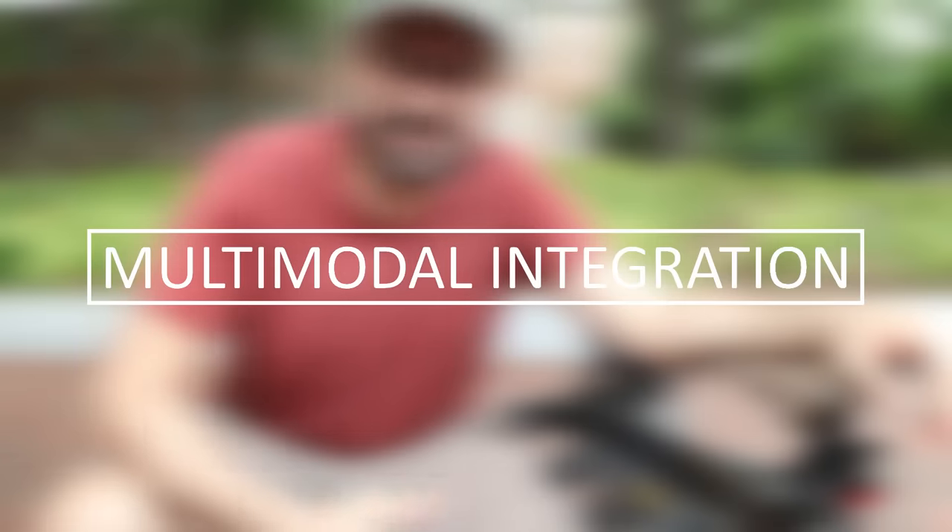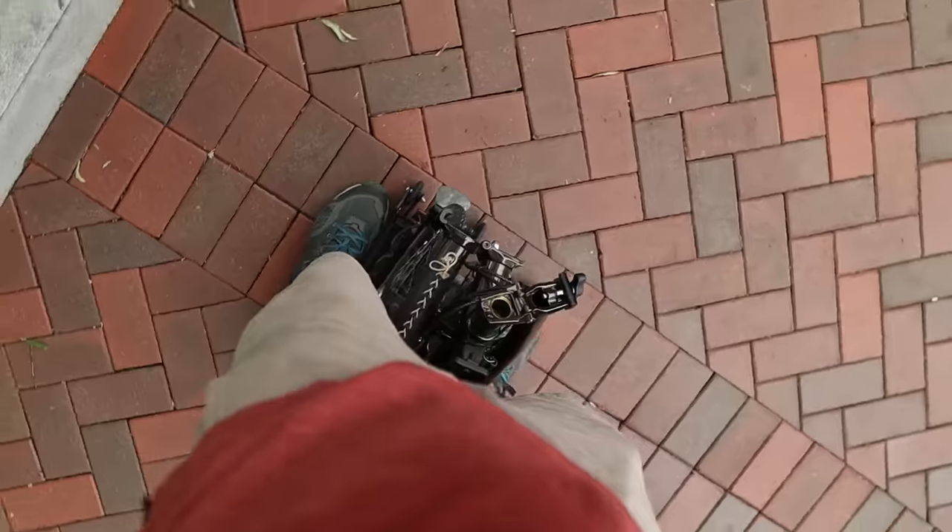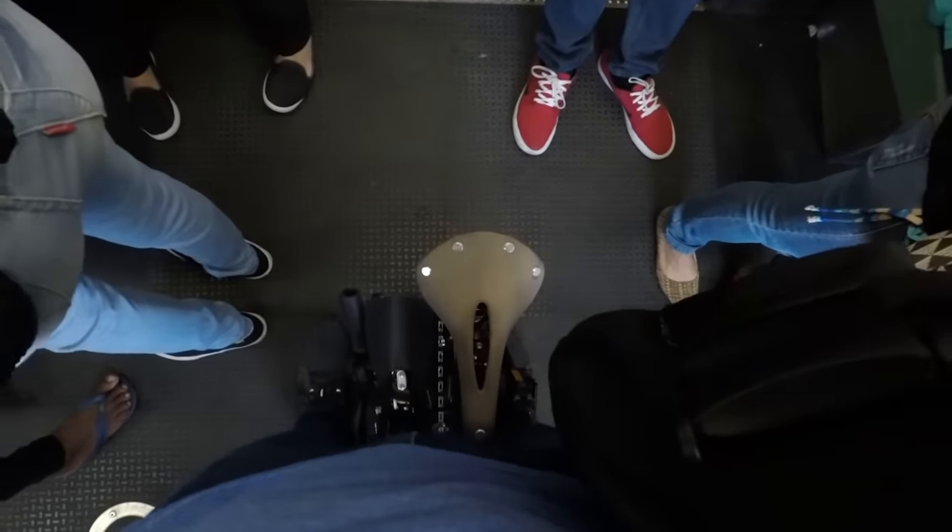Let's move on to the third topic: integrating the Brompton with other forms of transportation such as trains and buses. Even though this bike is tiny, it still takes up some space inside a crowded train or bus. The best way I found for traveling with the Brompton when standing up is to keep it between my legs — that way I protect the bike and minimize the footprint.